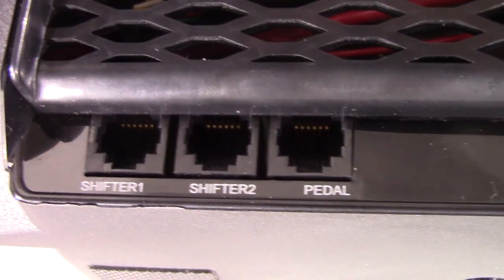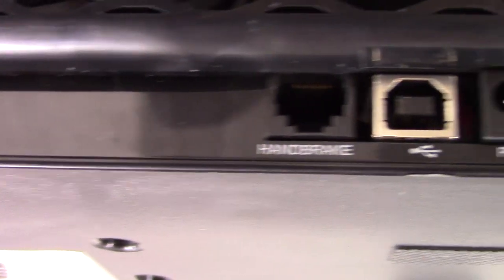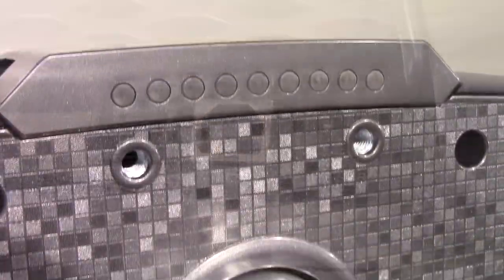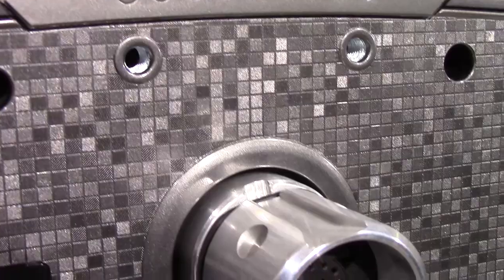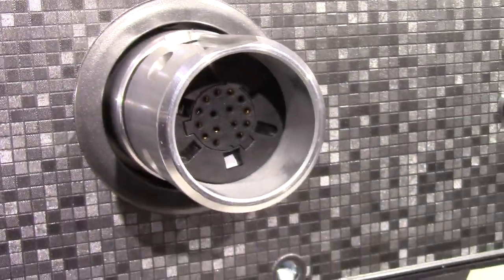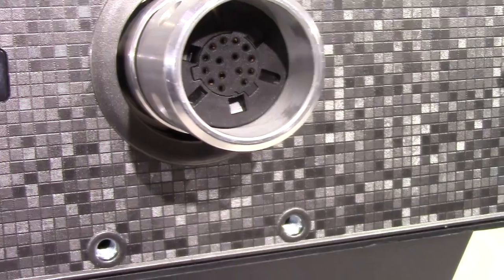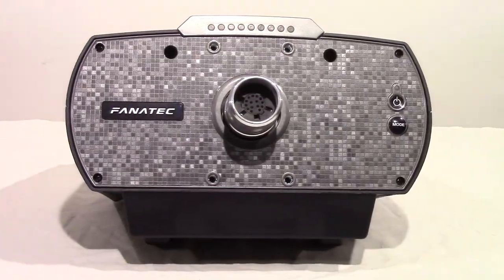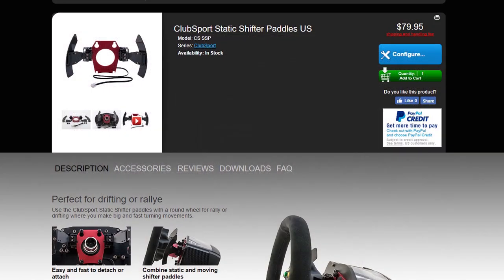The front is plastic with a modern pixel-art pattern stamped into it. You'll find a power switch and a mode button on the right-hand side. There are four bolt holes to accept static shifters available from Fanatec, and a Fanatec logo on the left-hand side. On the top of the front you find a nine-LED rev light bar — something you won't find on the Club Sport base.